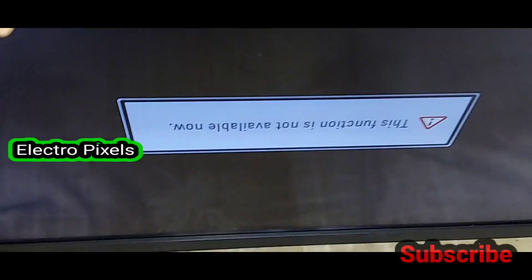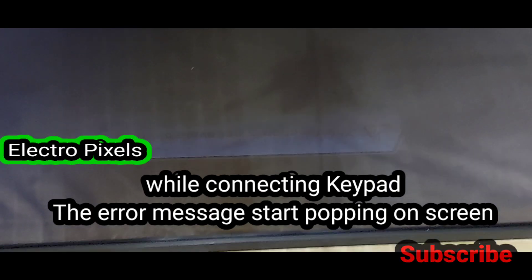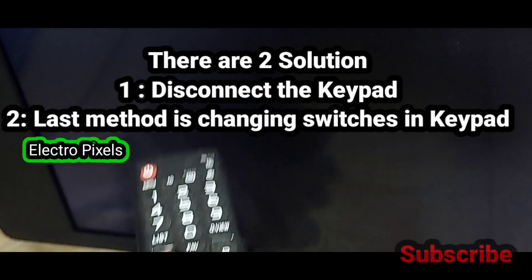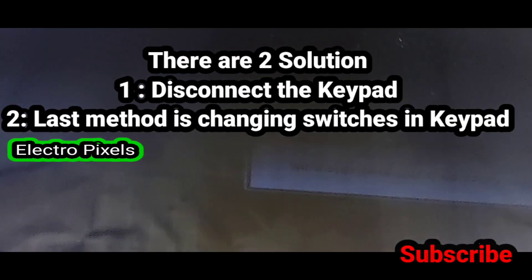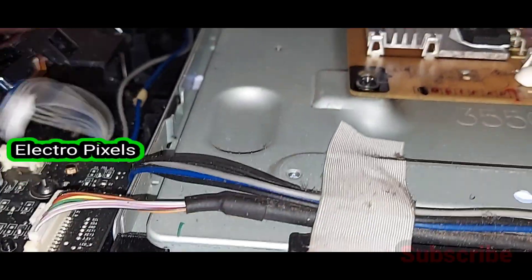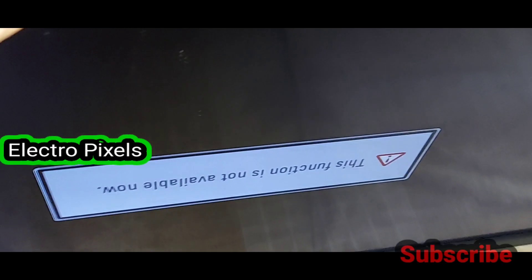Now let's reconnect the keypad and check. You can see that while connecting the keypad, the error message comes back again. So there are two solutions: one is to disconnect and remove the keypad, and the other is to replace the faulty switches in the keypad that are causing the issue.